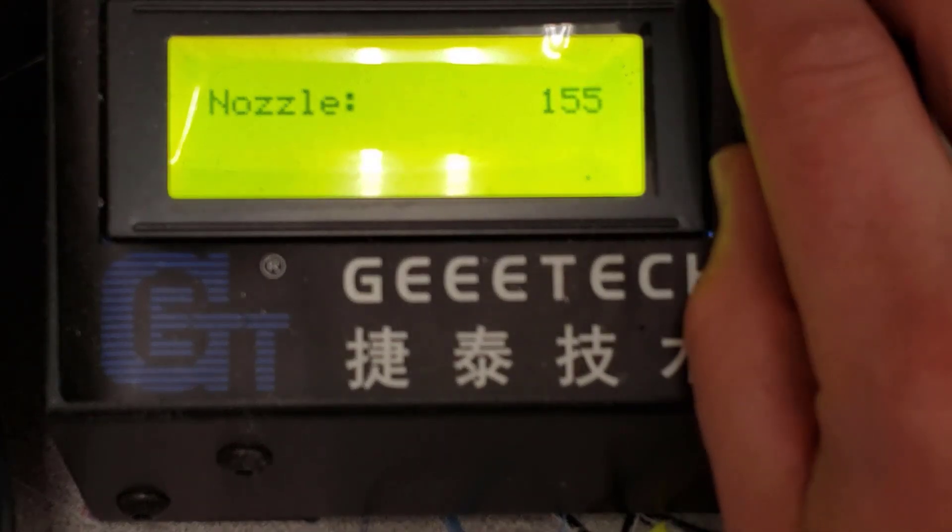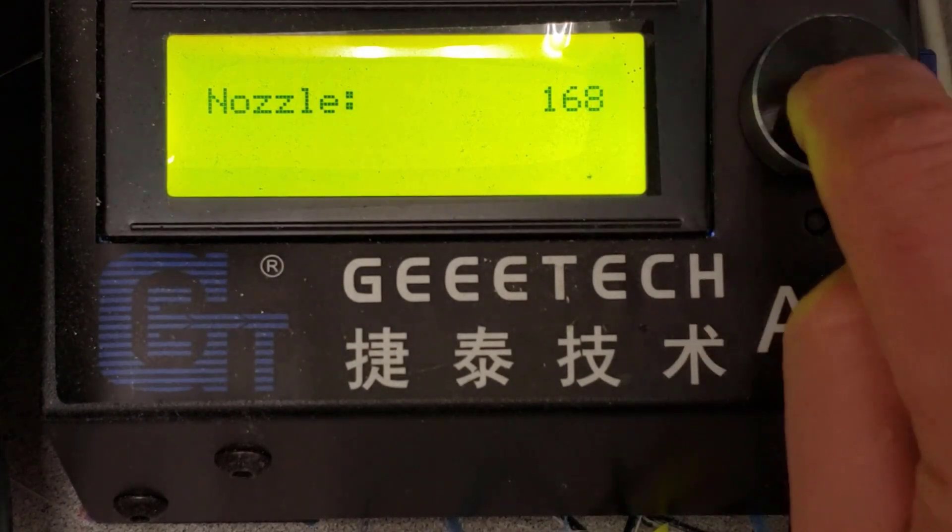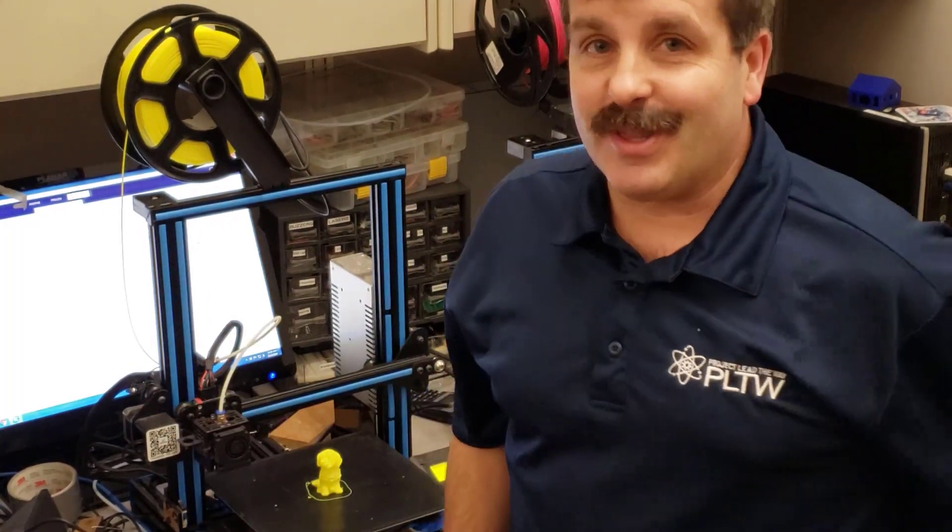I know that's a setting somewhere in the Marlin firmware, I just don't know where it is. My A10M works completely awesome — there's just something wacky about my A10 and I want to get that fixed. So if you can give me some tips, I will get it fixed and I'll even give you a shoutout in a future video for providing that little nugget of information I'm missing.